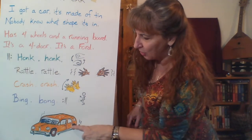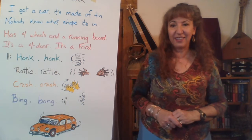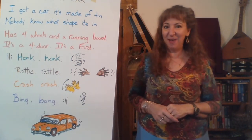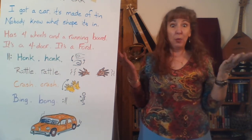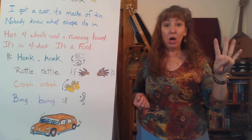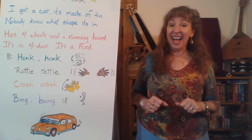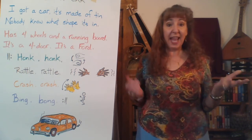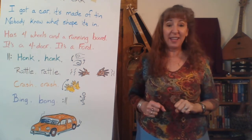It's a Ford — that's easy. There are two doors on this side, two doors on the other side. I think the rest of the words are easy to understand. Let's do the whole verse — me first, then you. This is the last time you echo on the verse. I got a car, it's made of tin. Nobody knows what shape it's in. Has four wheels and a running board. It's a Ford or it's a Ford. Your turn!